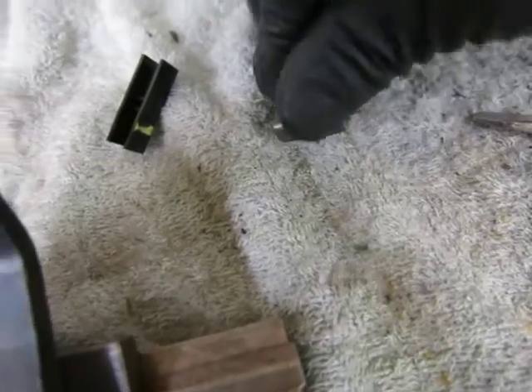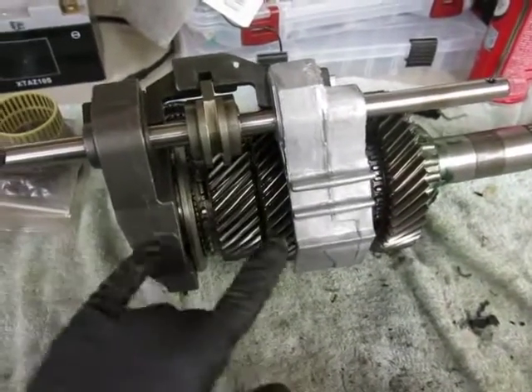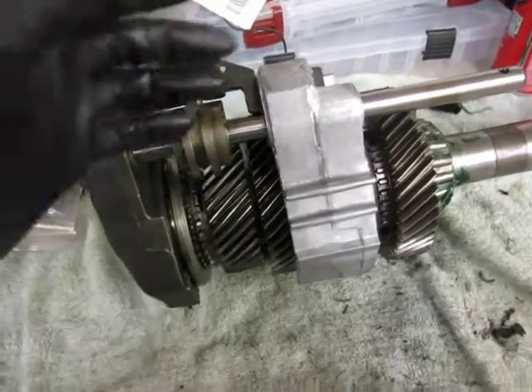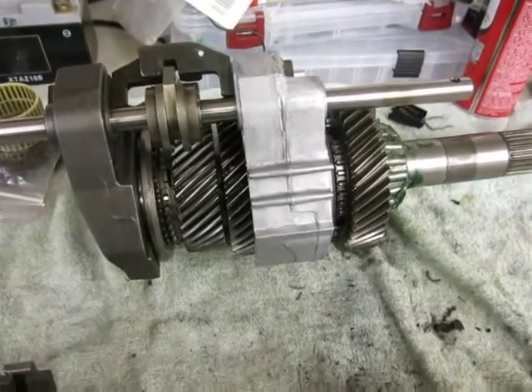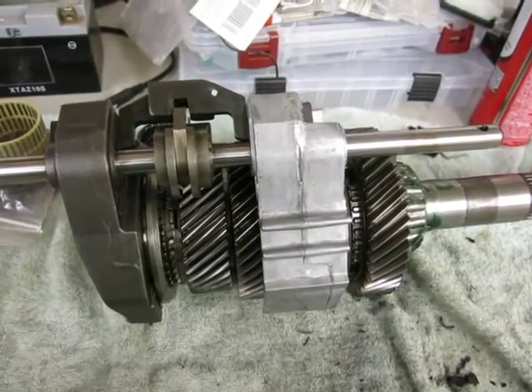We'll take our old ones away. The easiest way to put these in is first to fit the forks onto the main shaft assembly, and then take this as a unit and place it in. I've put this together on the bench and I'm going to lift it up as an assembly and put it in together.